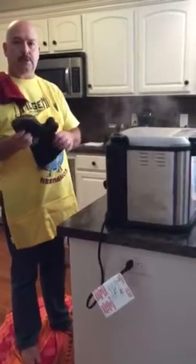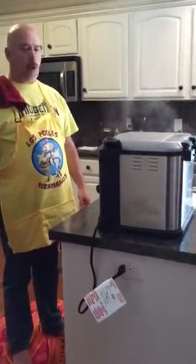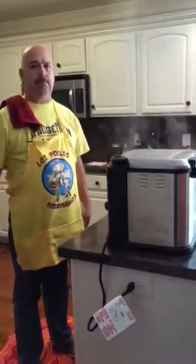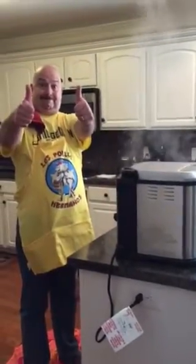Tada! Turkey is successfully done, and that lid does not have to be open for any reason. Nope, correct. That's the whole purpose of being an indoor fry pot. All right, get back down.